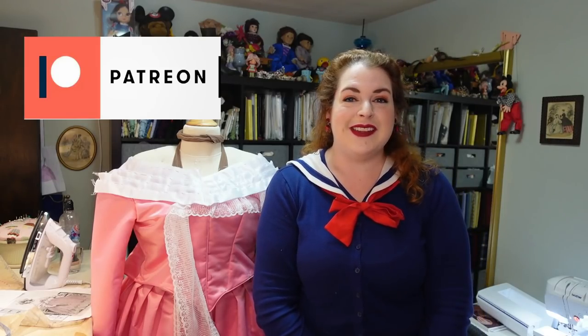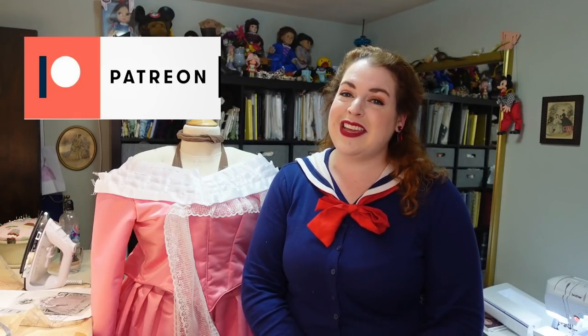I post sewing vlogs on Tuesdays and other costuming content on Saturdays here on YouTube, and daily on Instagram for sneak peeks and costuming content. If you'd like to help support the channel I have links to my Patreon and Ko-fi down below. I'd like to thank my Edwardian level patrons: Heidi, Mia Q, and Sharon. Thank you all so much for joining me this week - have a wonderful week and I will see you very soon in my next video. Happy sewing!